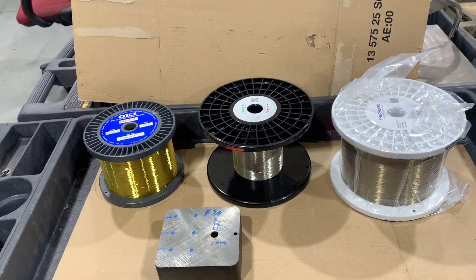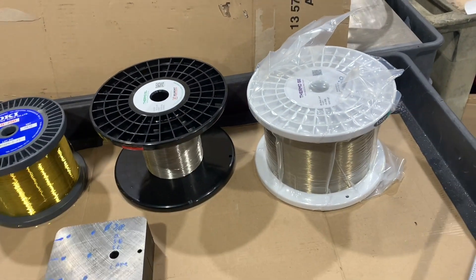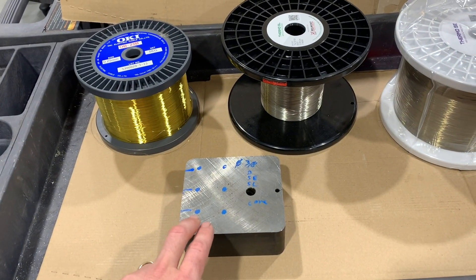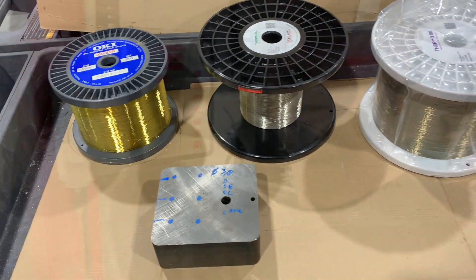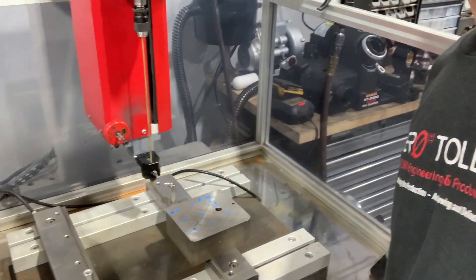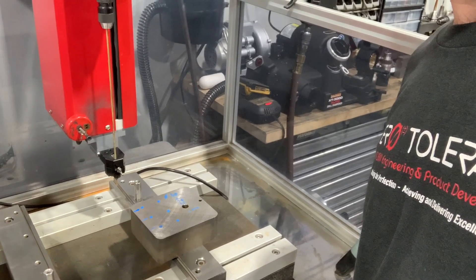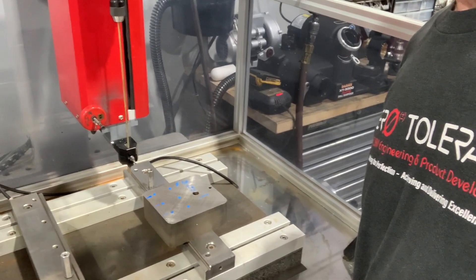Here we have our three brass wires: straight brass, zinc-coated, and zinc-coated premium wire. Big difference in cost. We're going to attempt to wire through this block and do a study on how fast we can go, how long it takes, and how well it burns. First, I'm going to set up this block in the fast-hole machine to put our start holes in. We're going to need to put a bunch of holes in so the wire can feed through and make our 3/8-inch diameter holes — these will represent ejector pin holes in an injection mold.